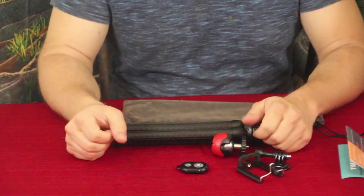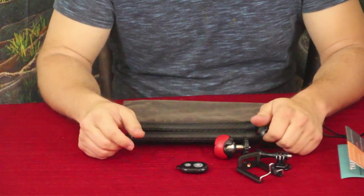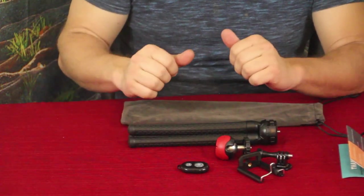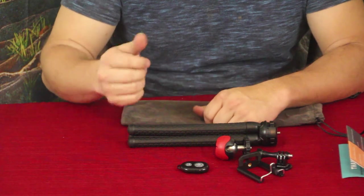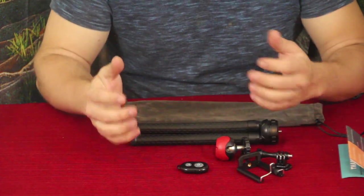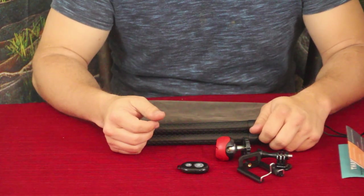If you guys want to check this out, the link is down in the description on the Amazon site. While you're down there, don't forget to check out the social media links, including PayPal if you want to support the channel. On your way back up, hit that thumbs up button, hit subscribe, and hit the bell icon so you know when new videos are coming out. My name's Cougar — I'd like to wish you all a good day. I'll see you later, bye.